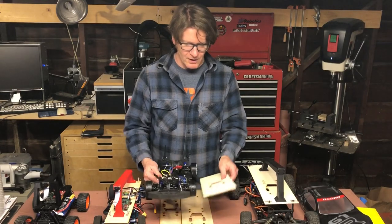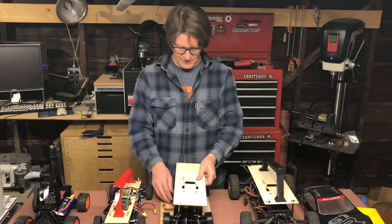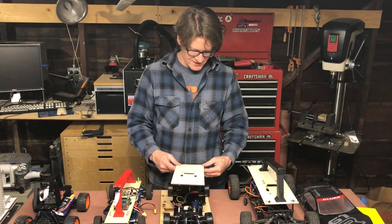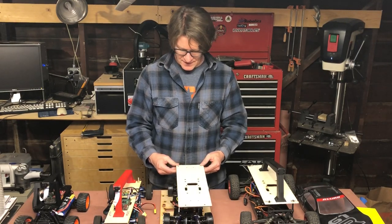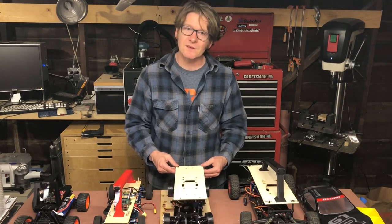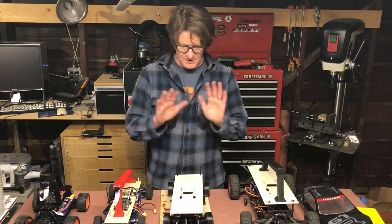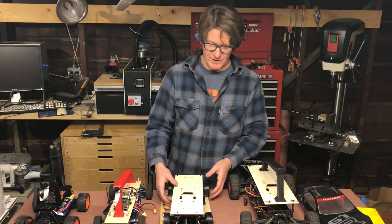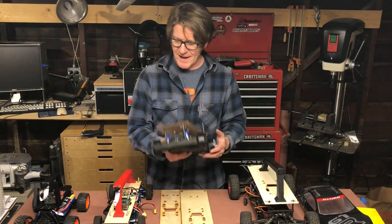Just worth noting, there are different plates, and there is a plate that specifically fits this car. All of this is available on Thingiverse — we'll be linking to that in the notes, where to find all the parts. One of these plastic pieces screws on and you're pretty much ready to go. A very nice compact car.